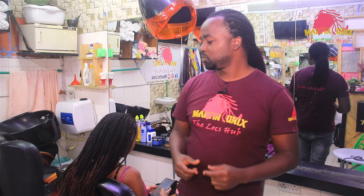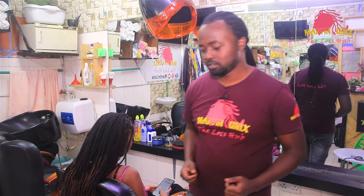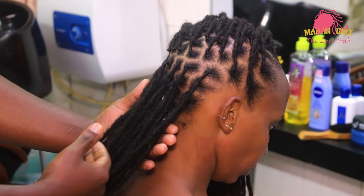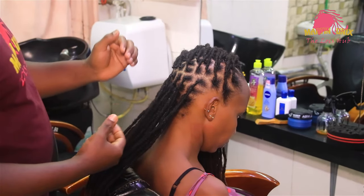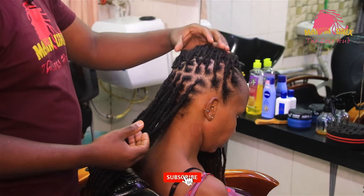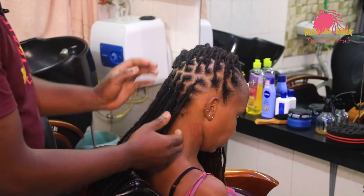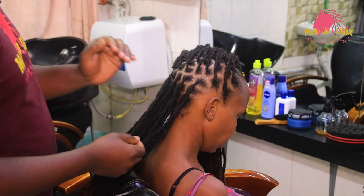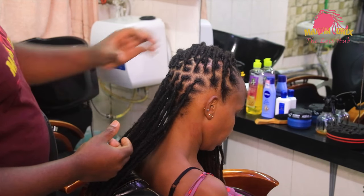Hey, what's up guys, Martin Unix here and welcome again to my YouTube channel. Today I'm going to show you how to do a barrel half-do on lengthy dreadlocks, which will consist of a lock knot bang. We are going to do some barrels at the back to beautify our signature bun which will be at the center. In other ones I will be minimizing the volume of our lock strands since the locks are quite long. When the locks are quite long you identify other styles which you can incorporate with a signature style so that you can minimize the volume of the bun.